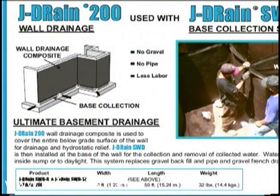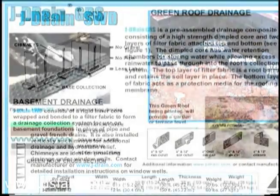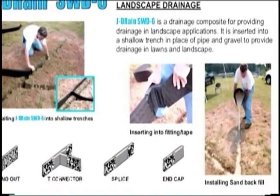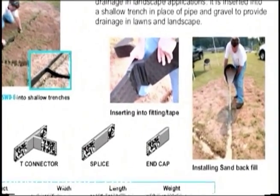We provide a wide variety of J-Drain products for multiple applications, including basement foundations, waterproofing, patios, green roofs, landscaping, and sports fields. This video shows the basic steps for installation of J-Drain SWD in a residential application.